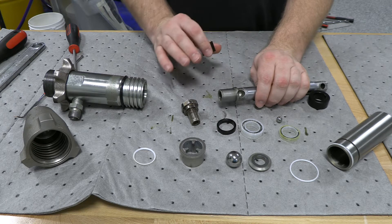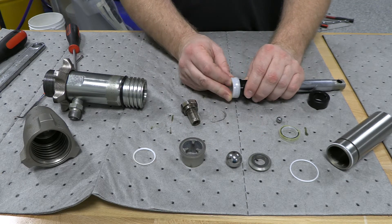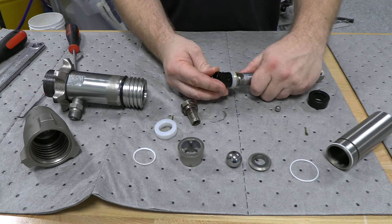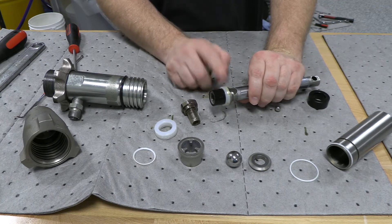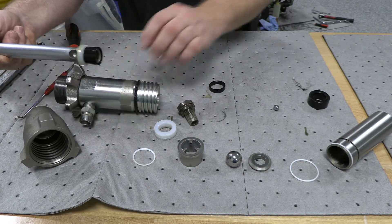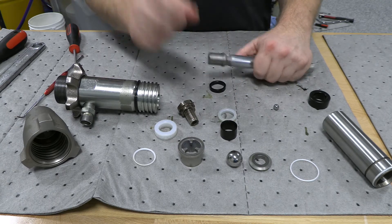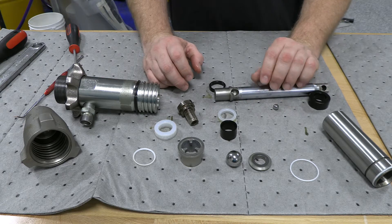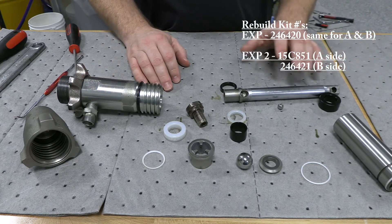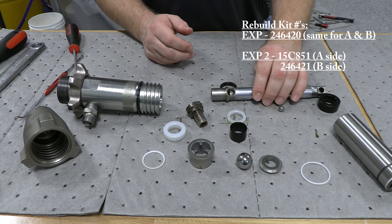The difference on your EXP1s is the order in which these go in — they will stack them in a different order and your seal goes in a different spot. On the EXP1, it's going to go all the way up and then you put these below it in that order. If you put an EXP2 back together that way, it will not work for very long — this piece is set too far up and it's going to come up and ruin this seal. You have to make sure you get these back in the right order depending on your pump. In the pump rebuild diagram, we'll put the part numbers on the screen — there is a separate one for the A side and a separate one for the B side. If all else fails, pay attention to the way you took it apart and put it back together the same way.